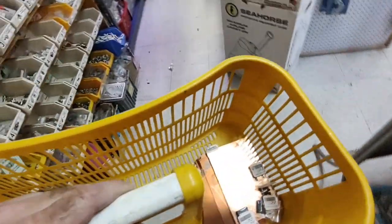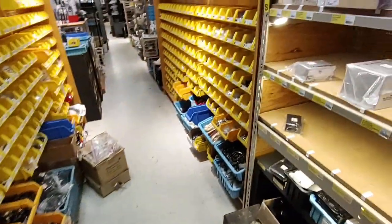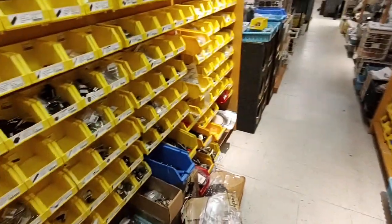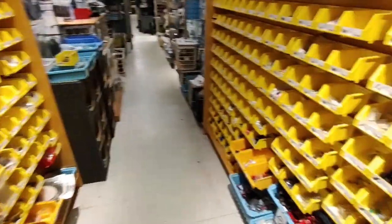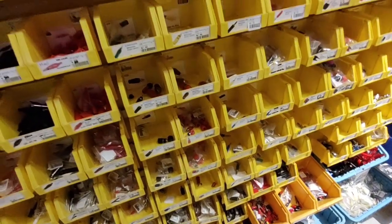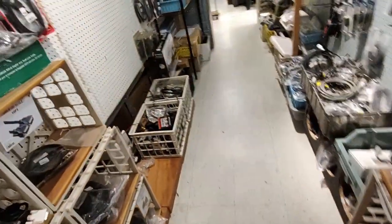I picked up a few odds and ends I think can help with the Teletech System Master project. Banana jacks and plugs - I just had to buy some of those for my ATX benchtop power supply conversion project. If only I'd known I could have got them here.